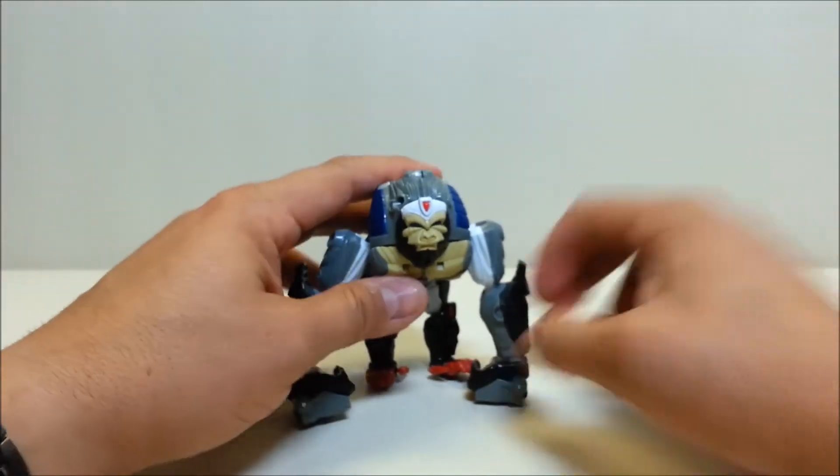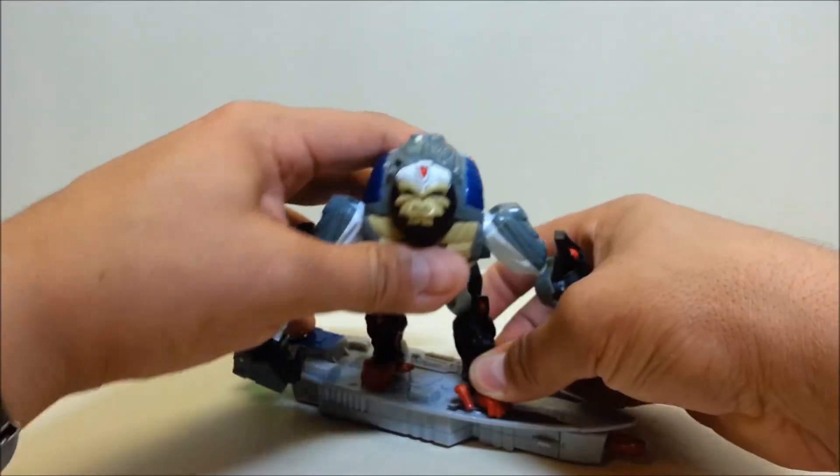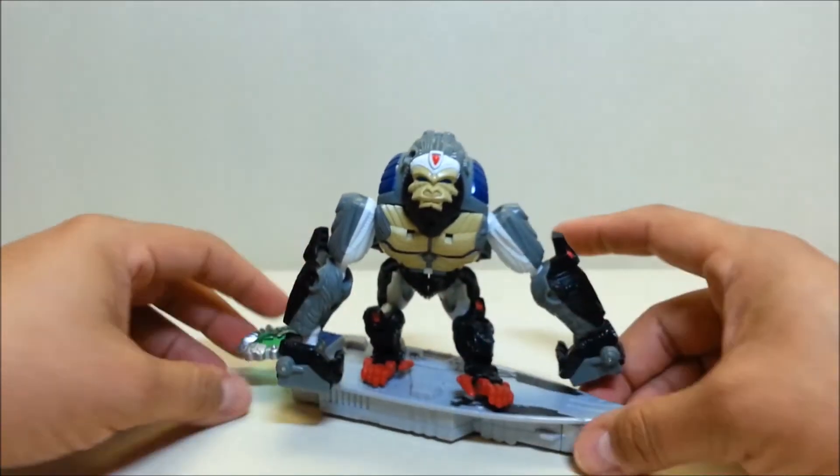Let's take one last look at Optimus right here. We'll put him on the surfboard and get one last shot of him as the surfing monkey.